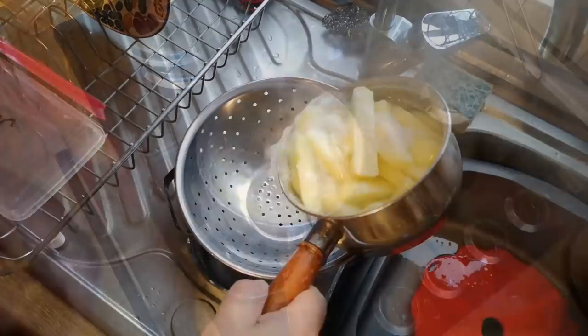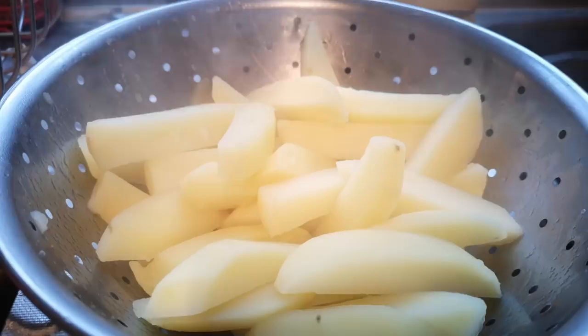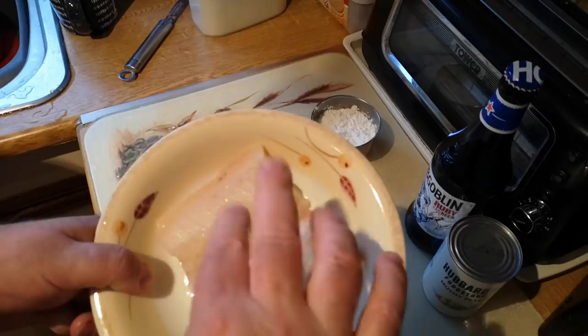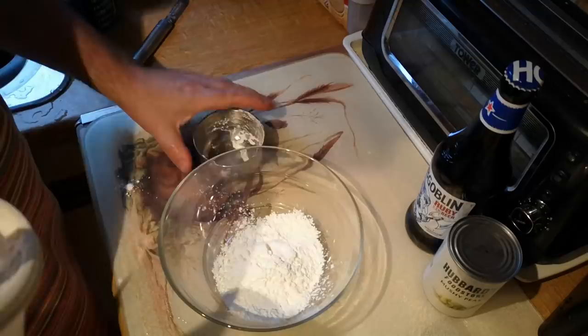Heat off, and we drain those and leave them to dry out so the steam can leave them. I've got two nice little fillets of haddock. You could use cod, pollock, any kind of white fish — catfish if that's what's available to you. These have been frozen and thawed so they'll be a little bit on the wet side, so I might just pat them with a paper towel first.